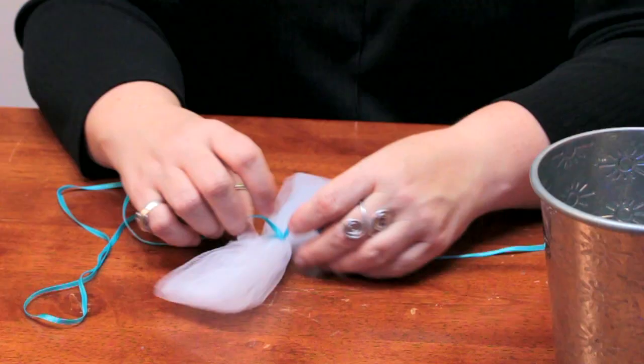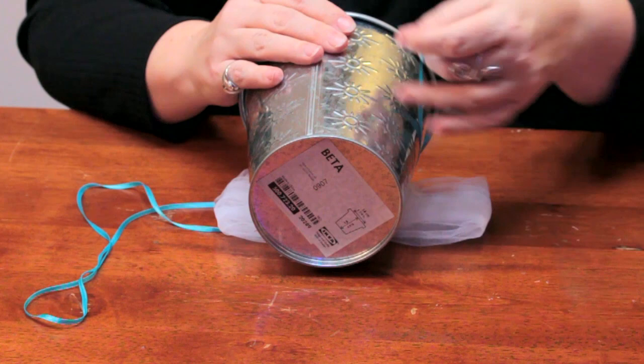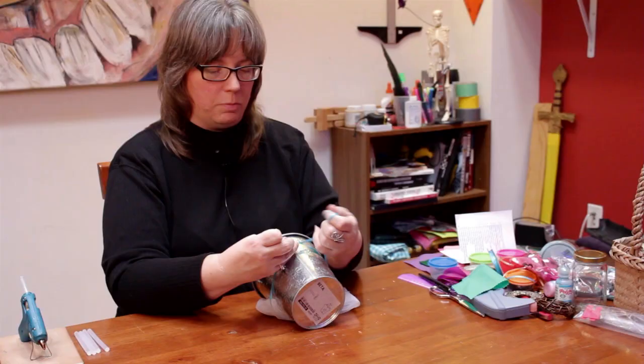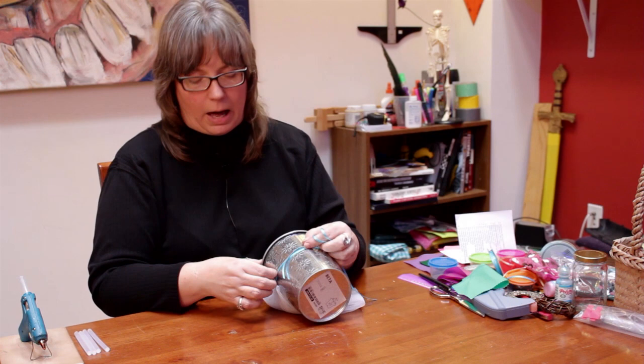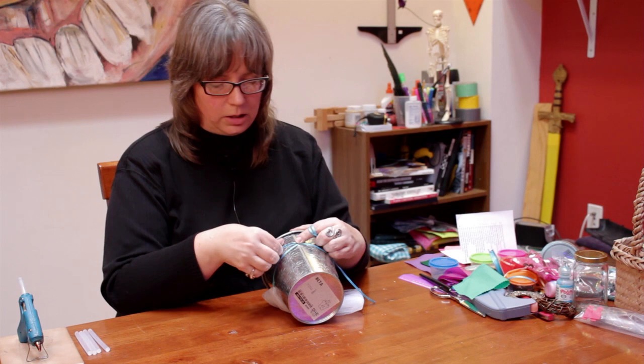Then you take that and lay it down on the table and put your pot on it. You bring the ribbon around and tie it on the back. Now it may stay on, or you might find if the bottom of the pot tapers that it may want to slide down. So you may want to put just a bead of hot glue, let that dry for a moment, and then tie it on to hold it in place a little bit.